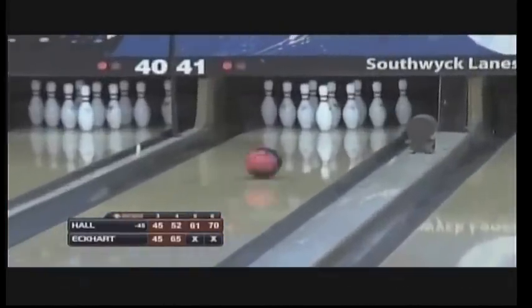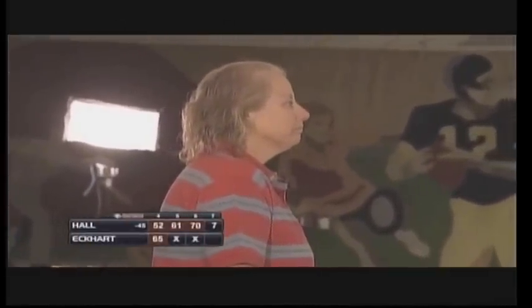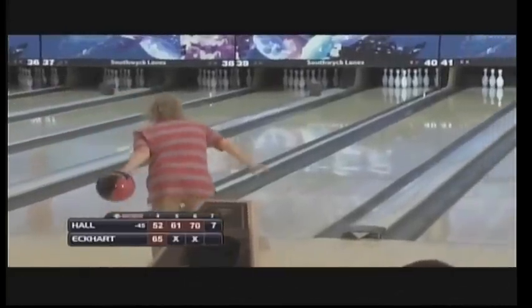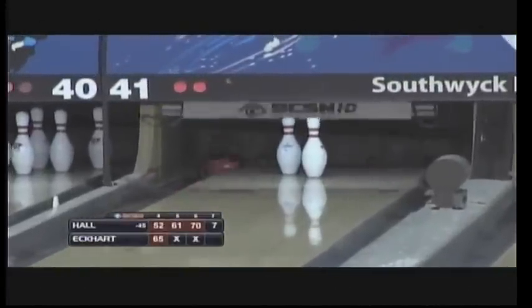She comes back in frame seven, pulls it a little bit to the hook inside — 1-2-4, the first time we've seen that from her in this match. John's starting to throw the ball pretty good. Karen's very quick with her timing. Overadjusted, a little too far out to the left — picks up one. Big opening for John here to take control.